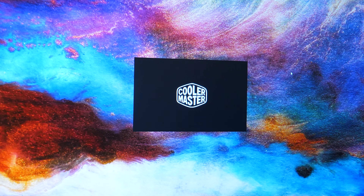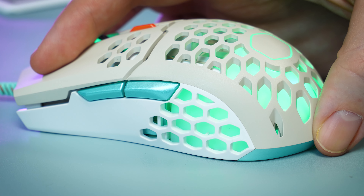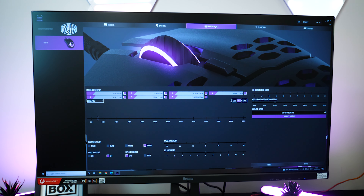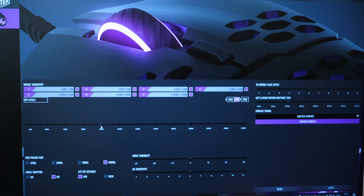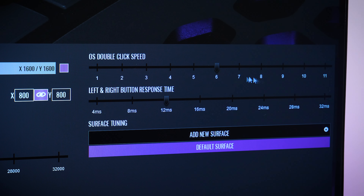Going back to the RGB lights and keybinds, any alterations can be made within the new Master Plus app. You can customise the colour right down to a specific shade, choosing from a list of various light patterns to better set the mood. There are options to change the functions of each button under the Buttons tab, even letting you disable the side buttons if you know you won't really use them. The best part is the ability to really get into the setup using the Performance tab — whether you want more or less sensitivity, a higher polling rate, or a better click speed, there are options for complete customisation all in one place.